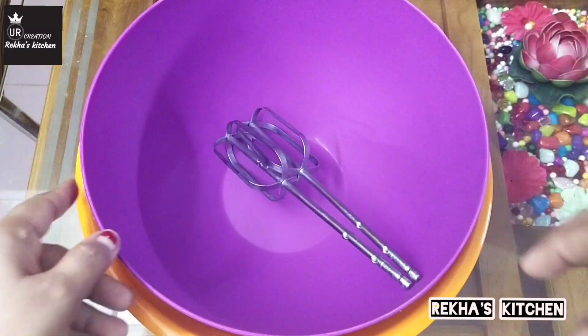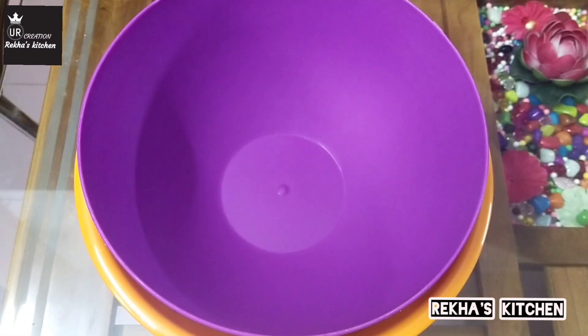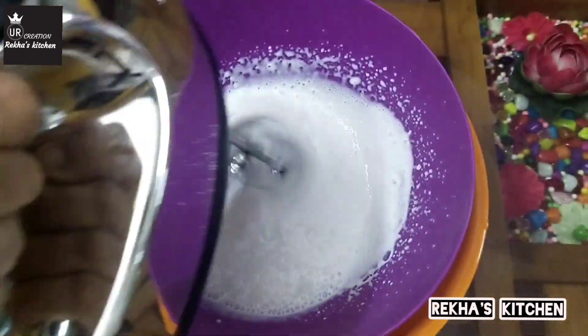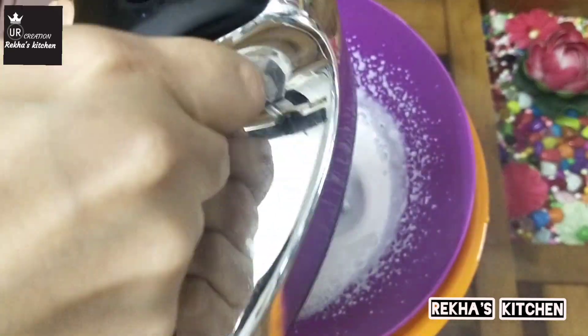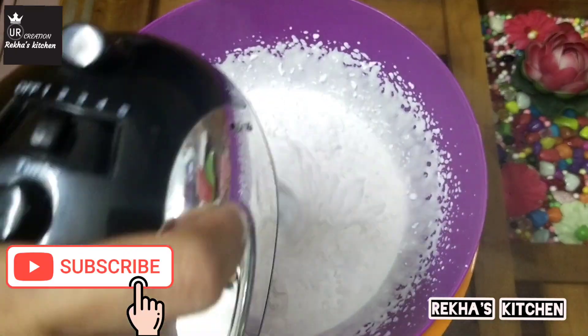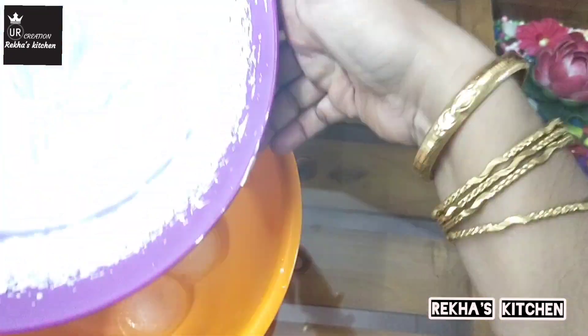I have a few ice cubes in a bowl. I have whipping cream in the freezer. Add whipping cream and beat it twice. Add 2 cups of powdered sugar. We shall add a little whipping cream to make the whipping cream ready.